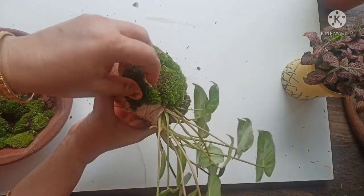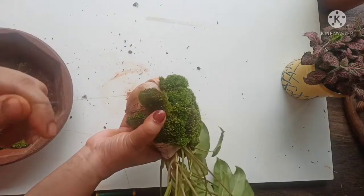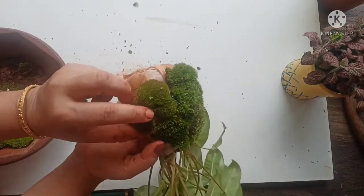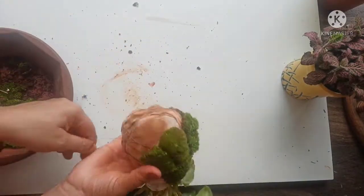If you don't have fresh moss, you can always use sphagnum moss as I showed in the beginning. Lay it out as a sheet and cover the ball with it. You just need to keep it moist at all times.